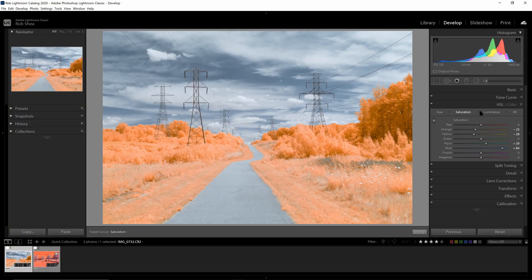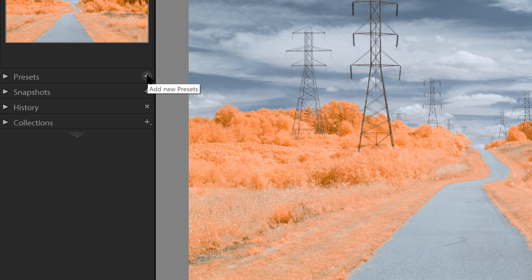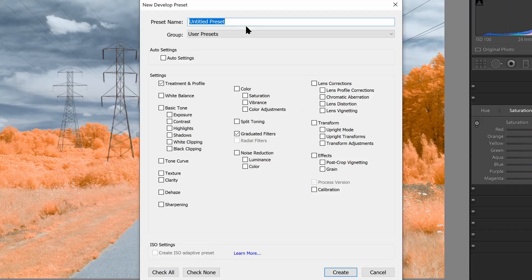Once you've made these changes, it can be easy to replicate them repeatedly with a preset. If I come over to the left-hand panel and select Add New Preset, I can create a preset and name it — based on the camera it was used with, since it will only work with the profile for that camera. So I'm going to name it SL1 infrared local hue. I'll start with Check None, because I want to be very specific about the settings I'm picking. I'll use Treatment and Profile to make sure the right color profile is picked, then I'll select the Graduated Filter option. This will set my color profile and use the graduated filter to swap the colors.